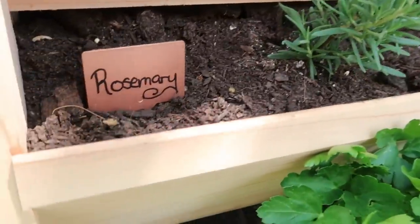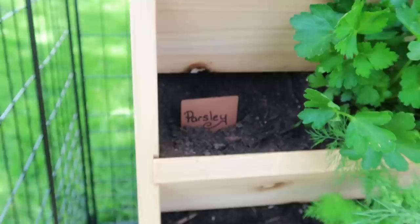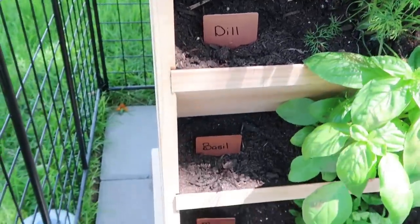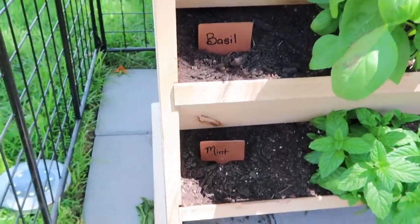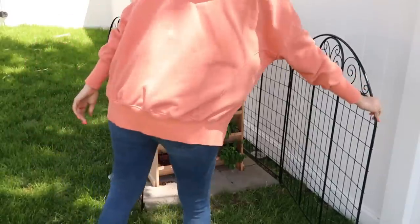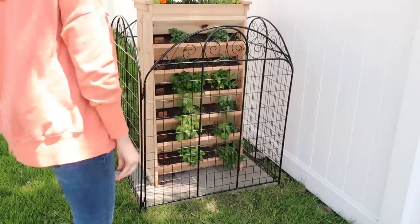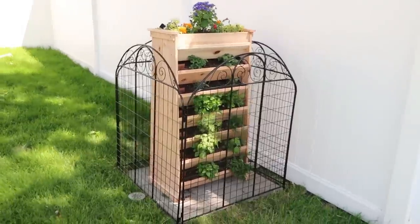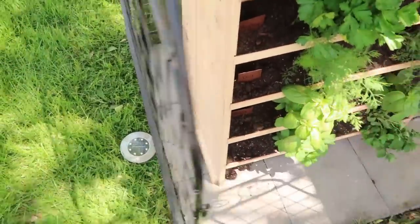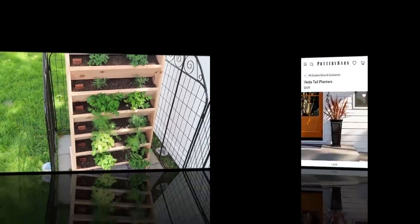We're going to remove all the old labels and replace them with these new, beautiful, fancy-looking copper labels. This was such an easy way to elevate this garden — it already looks so nice, but now it has that extra special touch of a high-end look and feel. My son and I are already looking at recipes to create with his herbs, so if you have any good recipes to share, please link them down in the comments below.